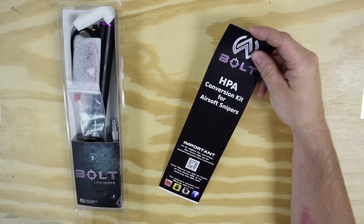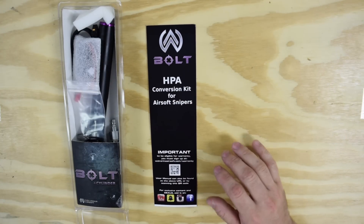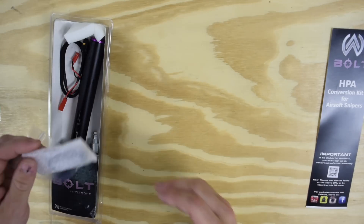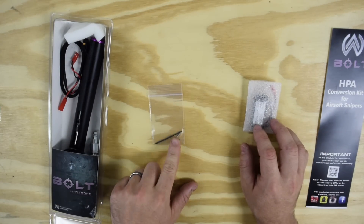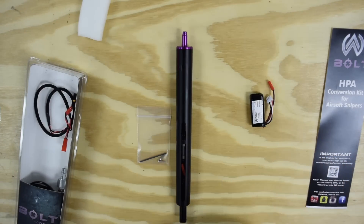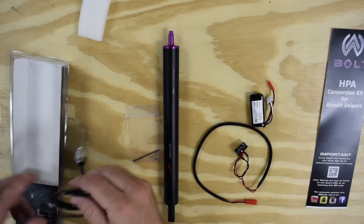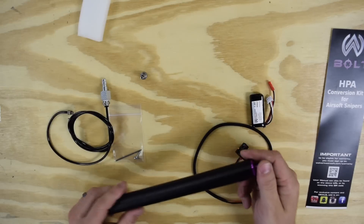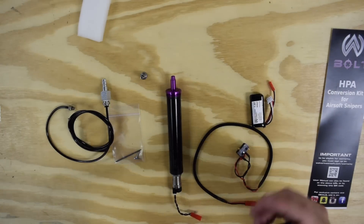As soon as you open it, the insert is right there. Hop on the website — you can scan the QR code with your smartphone and go right there to register. It just takes a minute. Inside the packaging we have screws to hold our trigger switch, our battery, our bolt with cylinder, our wire harness, and our airline fitting. If you ordered the bolt without cylinder, it just won't include the cylinder we offer.